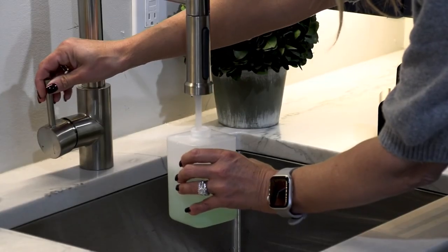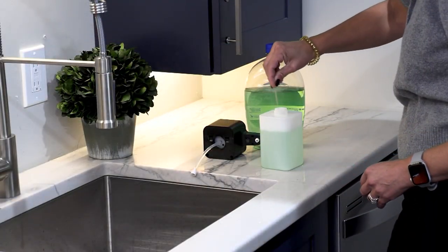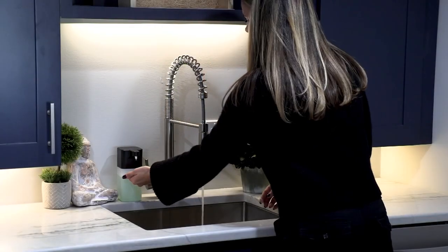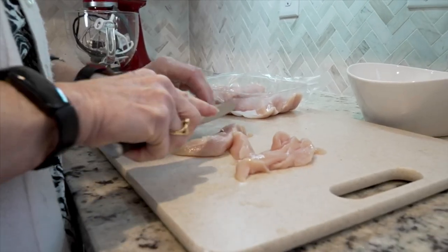This is our motion-activated hands-free soap dispenser. We use liquid soap in several different places of our home — it could be in the bath for hand washing, or for most of us, we're using some kind of liquid detergent in the kitchen.